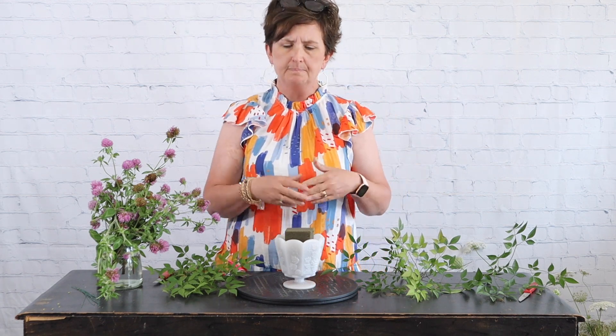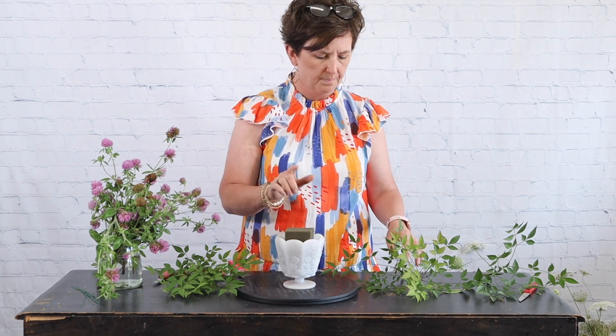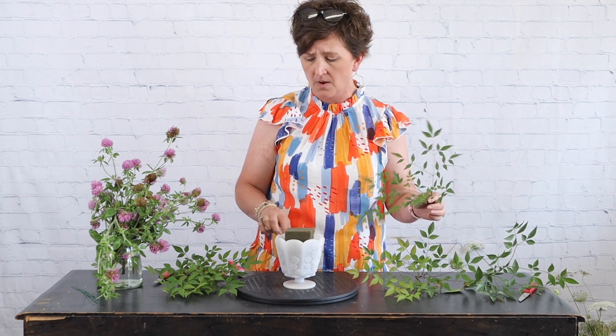When using fresh floral foam, you always want to soak that foam first. It's very important that you place the foam in water and just let it soak on its own. This arrangement is just going to my house for me to enjoy, so I'm not going to tape down the foam, but you can certainly use clear tape to secure the foam in your container.